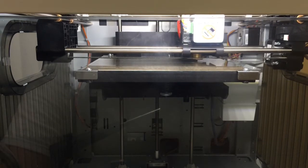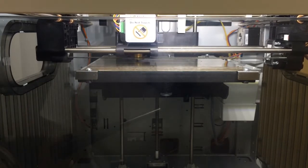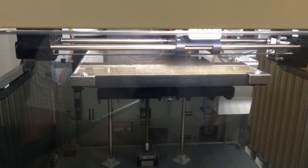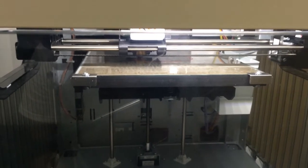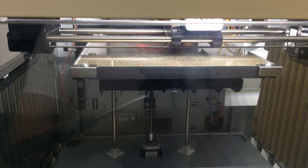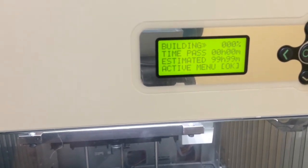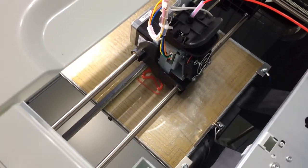Okay, it looks like there it goes. I don't see anything yet — it looks like it started printing. It says estimated time 99 hours and 99 minutes, which I don't know if that's right, but we'll see. It is printing from the top.